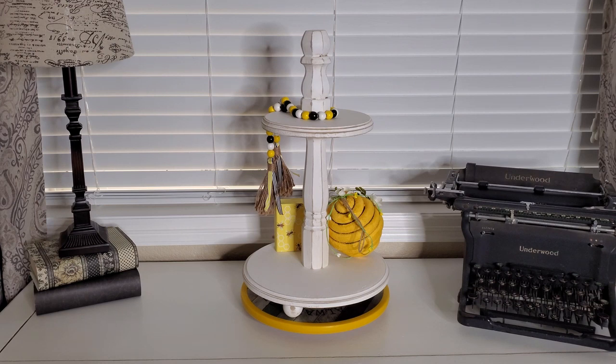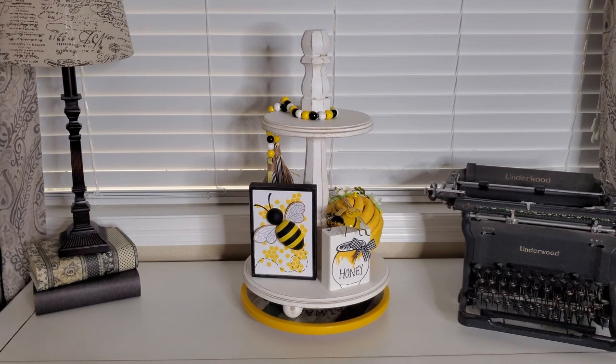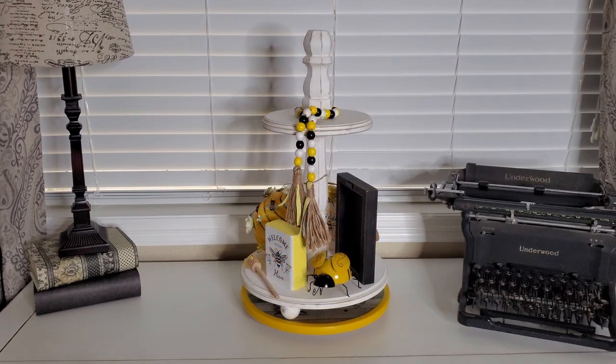Now I've turned it around and we're gonna start on the back side. I thought it'd be really cute to put that little dimensional bee that I did and the little honey pot on the scrap wood and now I've added a little bee on there on top of the honey. You can kind of see that and I added another metal bee right here.